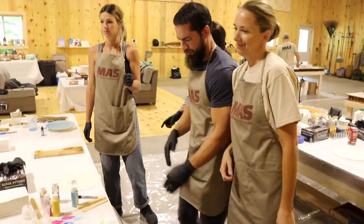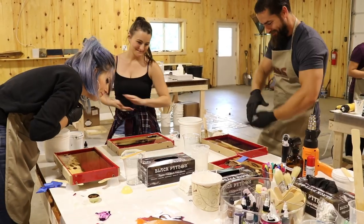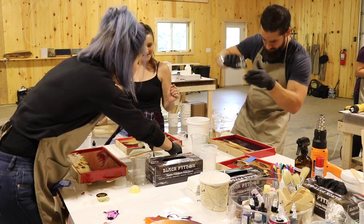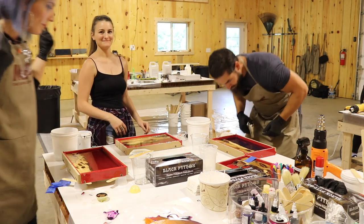My friends over at Moss Epoxy were kind enough to invite me out to Minnesota for a maker meetup this summer. We had a chance to go play, and I did this ocean pour. I thought: what could I possibly do with this thing rather than just hang it on the wall? Let's make it into a functional item.